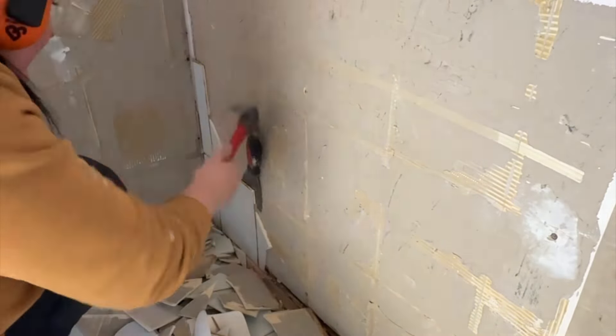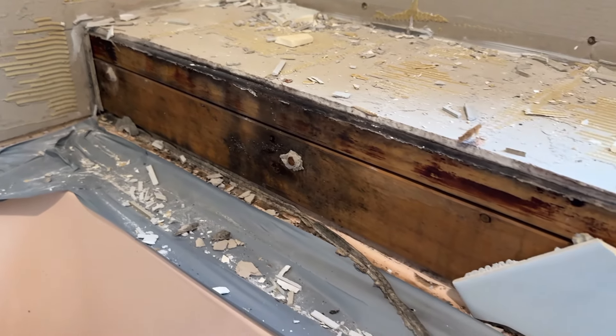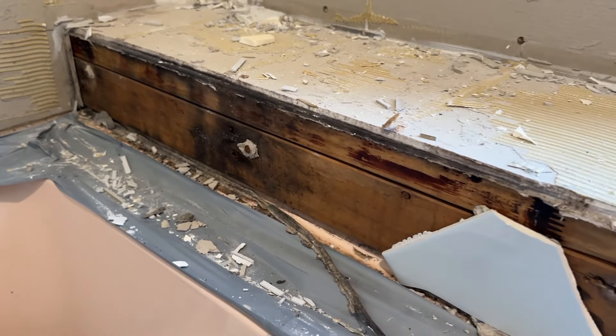As we were working and removed the tiles, we actually discovered that there was quite a lot of mould and rot in the framing around the bath. All of this timber has just rotted out in the framing around the bath and given how bad it is, it's all going to need to be ripped out and replaced.